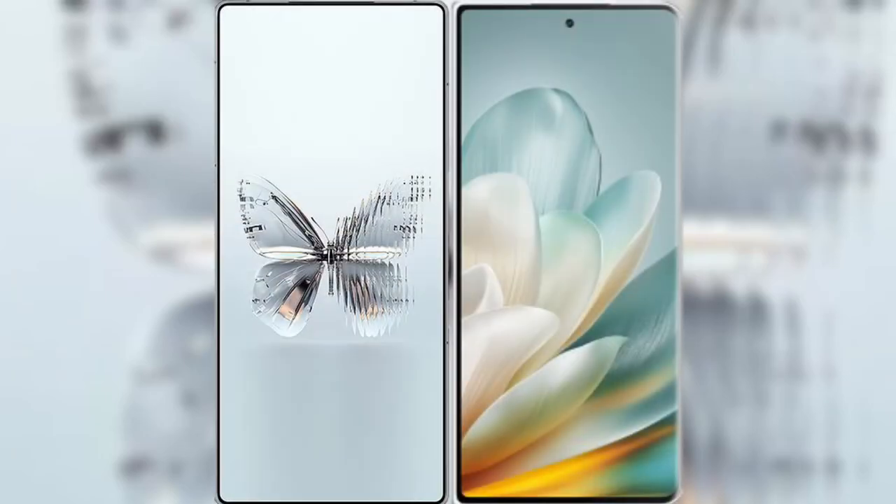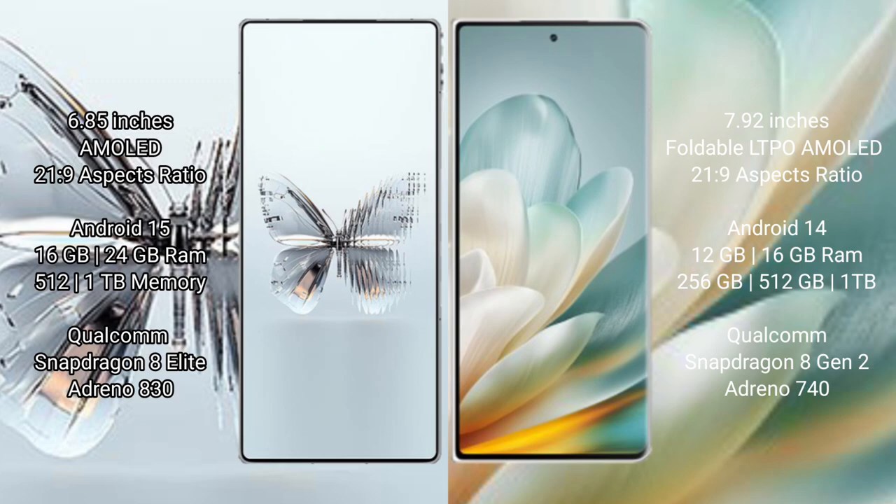I will compare the new Red Magic 10 Pro Plus with Honor Magic VS3. Red Magic 10 Pro Plus features a 6.85-inch AMOLED display with Snapdragon processor. Honor Magic VS3 features a 7.92-inch foldable LTPO AMOLED display with Snapdragon processor.